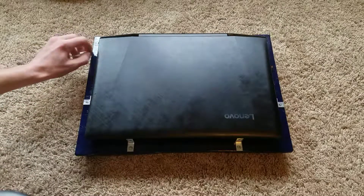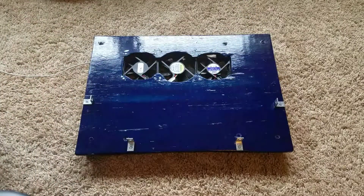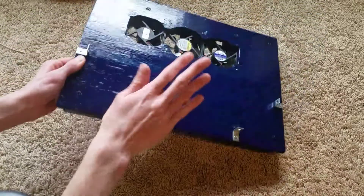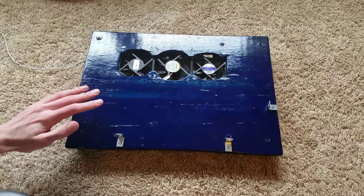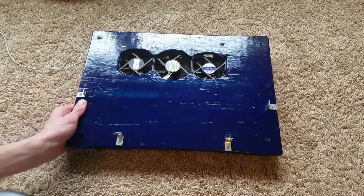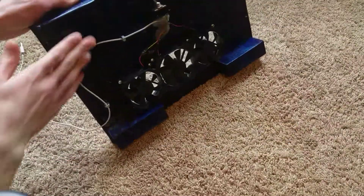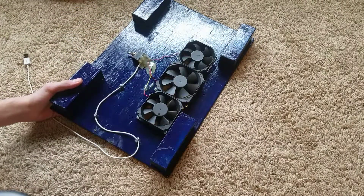Now another thing you're asking me: well Brady, how did you make this thing? So this is three-eighths inch plywood for this main surface. This whole thing is spray painted with blue spray paint and then three coats of polyurethane, which gives it the shiny gloss look — as you can see that's the reflection of my window. And these right here, the little feet things, are two by fours that have been cut in half.